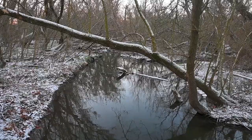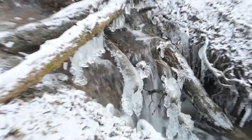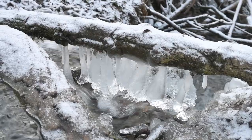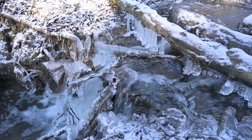Hey guys, this is Miklos Mayer and in this video I'm going to photograph icicles. I'm now here at a small creek, and where it goes into the Danube there is a miniature waterfall. Yesterday when I went for my run I noticed that there are some beautiful icicles that had formed there. So today I'm going to take photographs of those icicles. Stay with me and let's get going.